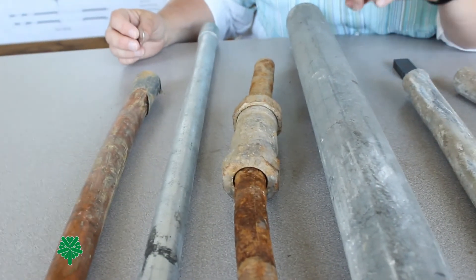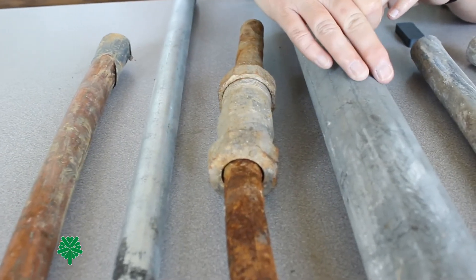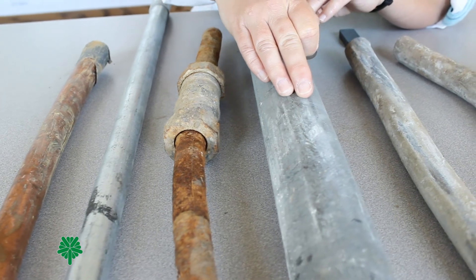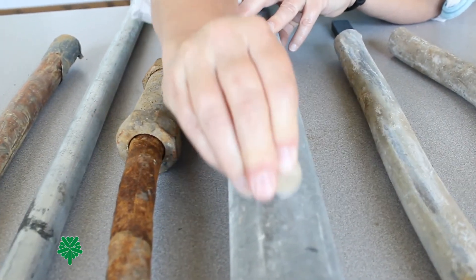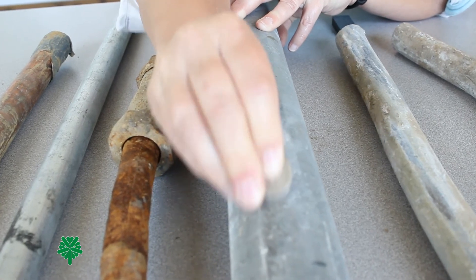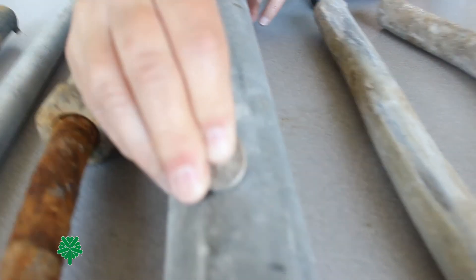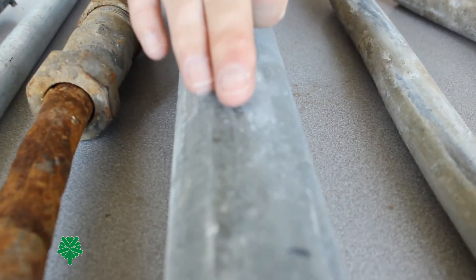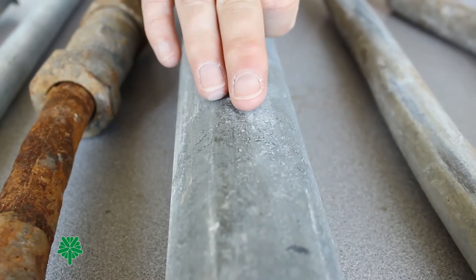Next we'll perform the test on our galvanized. Most galvanized will look like this when found in your home. Once again, use your dull surface and lightly scratch to reveal underneath the surface. This is a dull gray in color — this is galvanized.